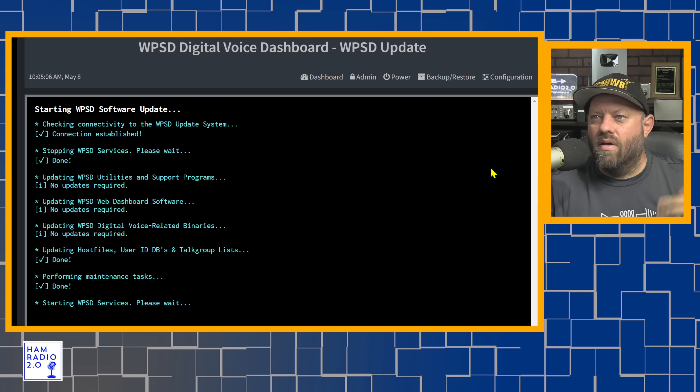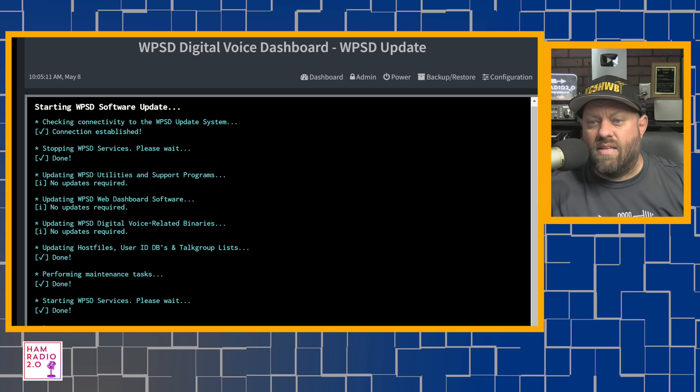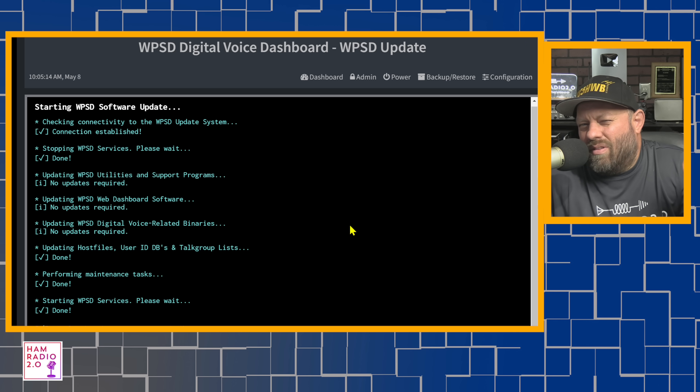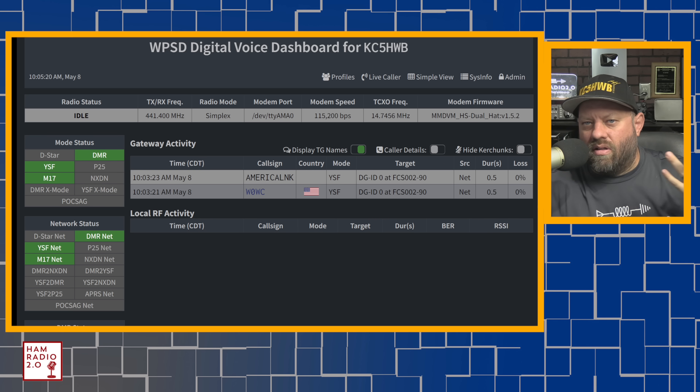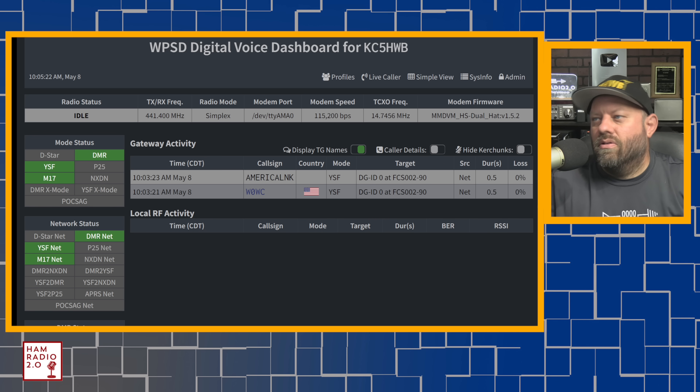Colin sent this to me fully updated. They release WPSD updates all the time, but it's just one click of a button — update WPSD and you're done. That's really easy to do.